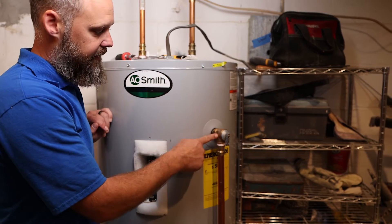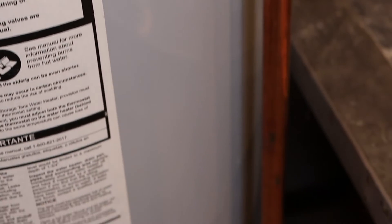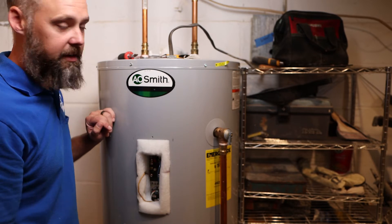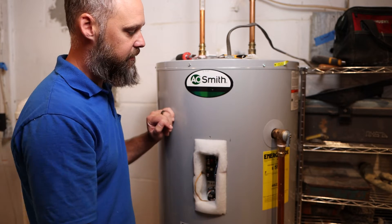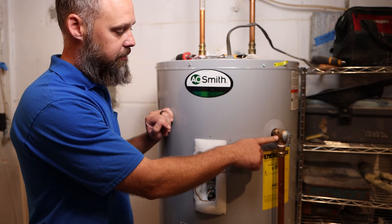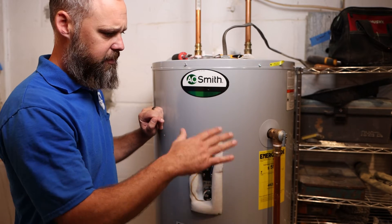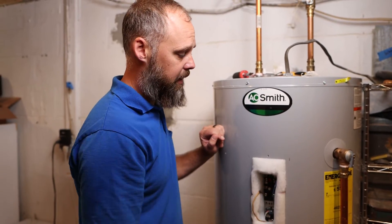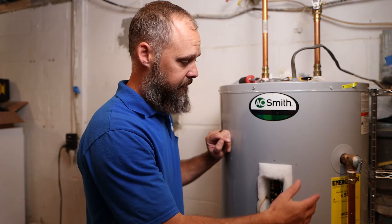On this side you have the T&P valve — temperature and pressure valve. So if the temperature of the water heater goes up too high, this will flip up and allow water to drain out. If these ever get tripped, you're supposed to automatically replace them. You're not supposed to reuse them even if it looks fine — the manufacturer recommends you take it out and put a brand new one in. If the pressure gets too high, it's usually because a pressure reducing valve on your water main has gone bad and is letting high pressure in. Or if the temperature gets too high, something is wrong inside the controls that needs to be addressed. Sometimes the valve just goes bad and it'll dump water on the ground.